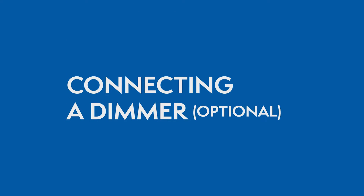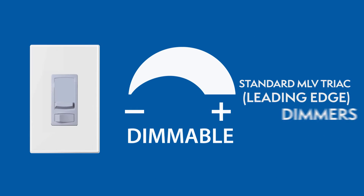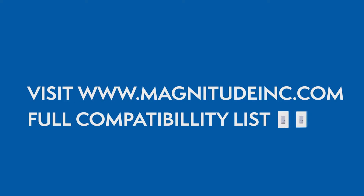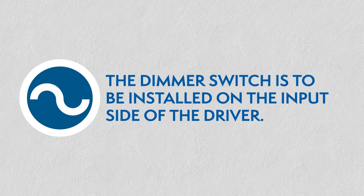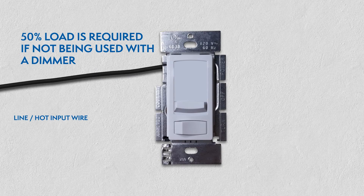Connecting a dimmer. This series of LED drivers are dimmable with any standard MLV Triac leading edge dimmers. Please visit the Magnitude website for a list of compatible dimmers. With the power turned off, the dimmer is to be installed on the input side of the driver at 120V. 50% load is required if not being used with a dimmer.